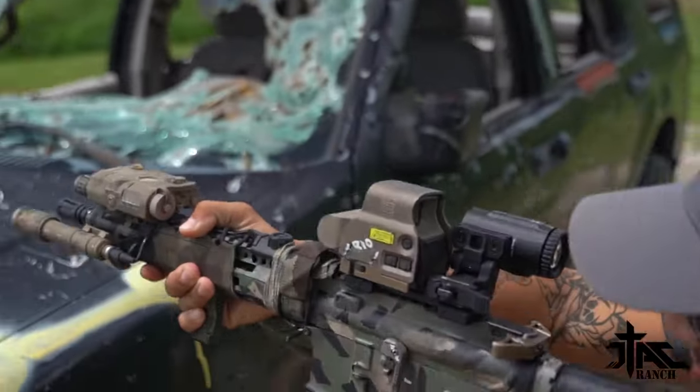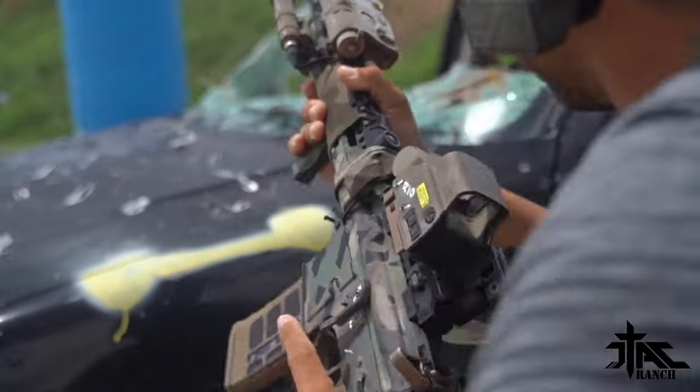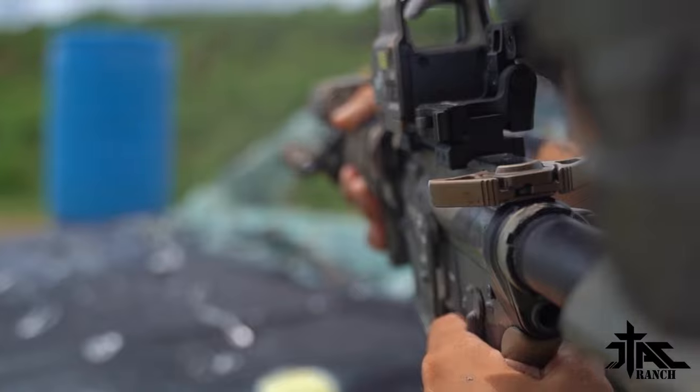One thing: your eye relief is going to be pretty close, pretty tight — usually around that 2 to 3 inch mark. If you're not used to that kind of eye relief, it's going to come as a little bit of a shock to you initially. Not a problem; it's just a training habit that you're going to have to get used to. Eye relief is short on magnifiers.